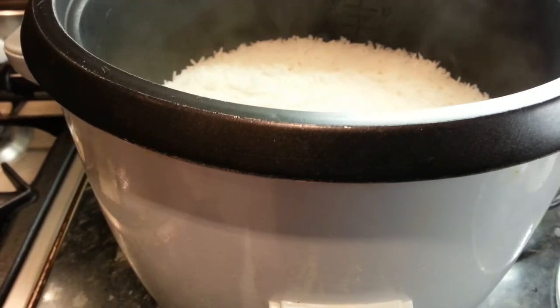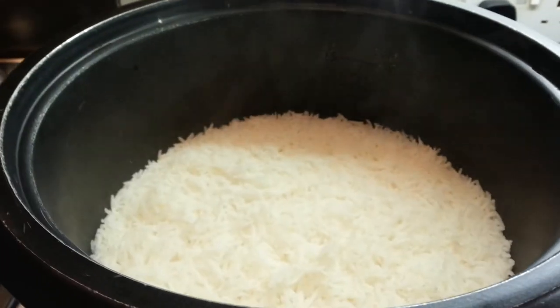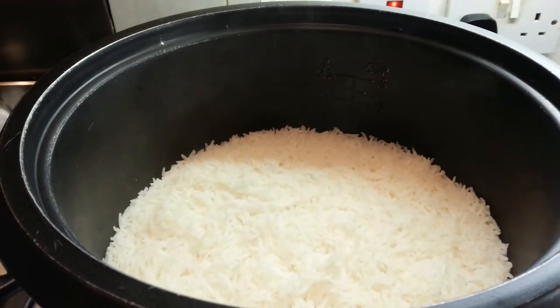Now as you can see our rice is done. It's best to leave it on the warm setting for a few minutes, then you turn your electricity off.